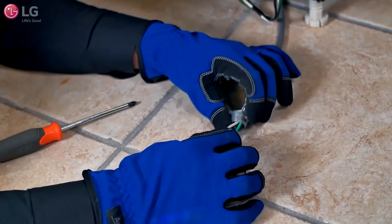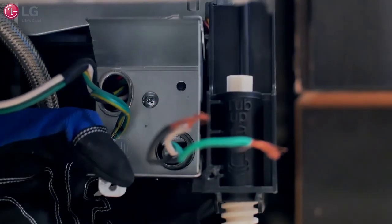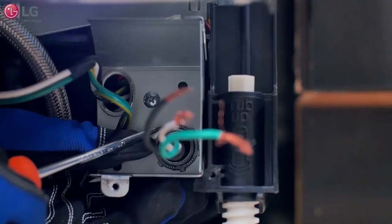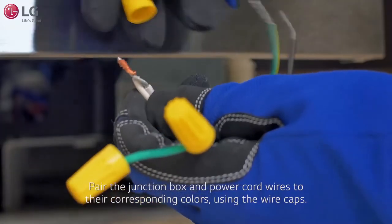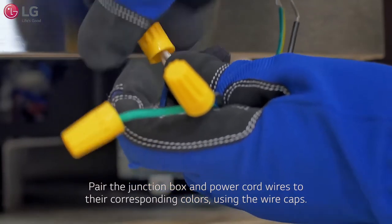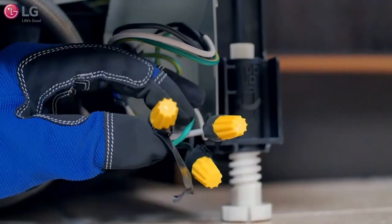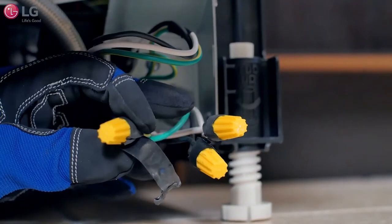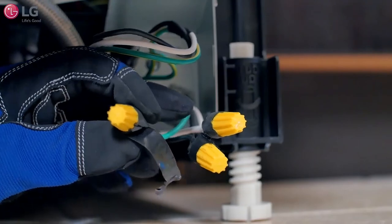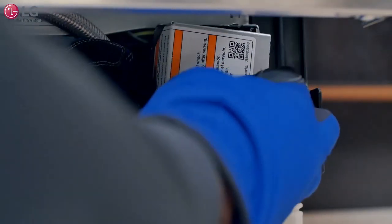Slide and secure a strain relief onto the power supply. Insert the power supply with the strain relief into the junction box as shown and secure it with the ring nut. Then pair the wires to their corresponding color — neutral, power, and the green ground wires — using the wire caps attached to the power supply. Use electrical tape to wrap around each wire cap to create a tight seal, and reinsert them back into the junction box and screw the junction box cover back into place.